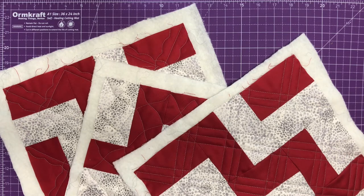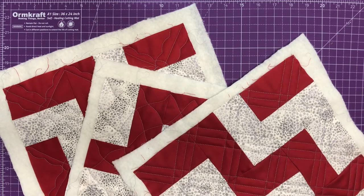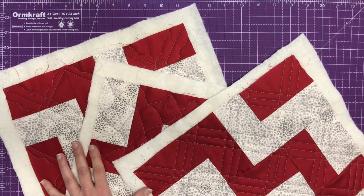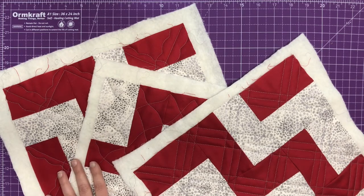Cross hatching is a very versatile design. Sometimes when we think of cross hatching, we only think about the basic cross hatch, but there are so many things you can do with it. I'm going to show you three ways that I cross hatch these blocks using three different methods, and then you might want to come up with your own way — I would love to see what you come up with.